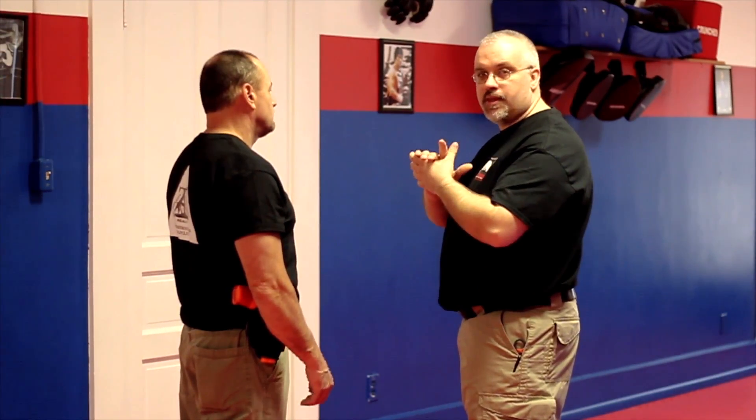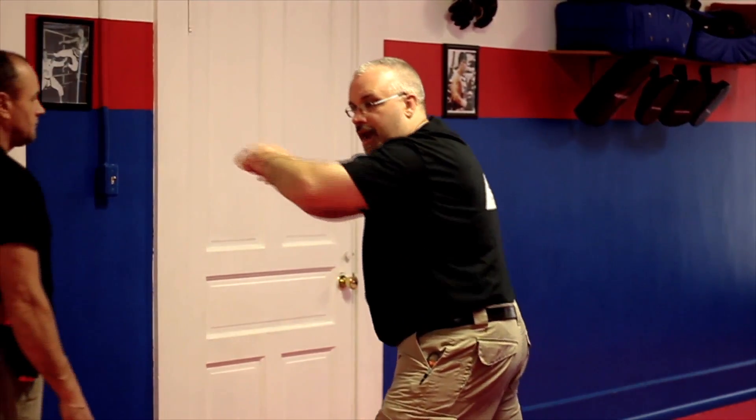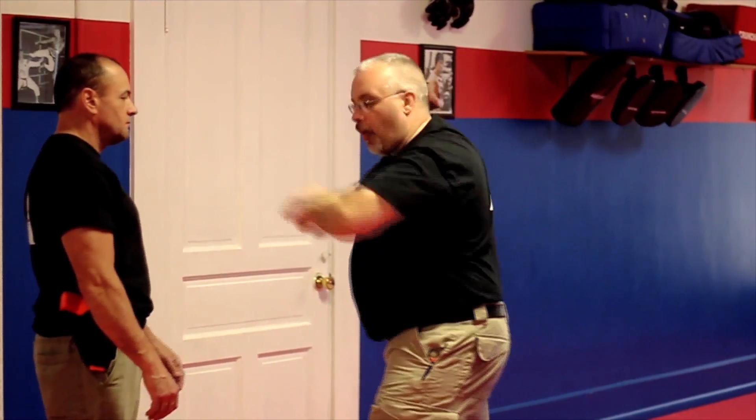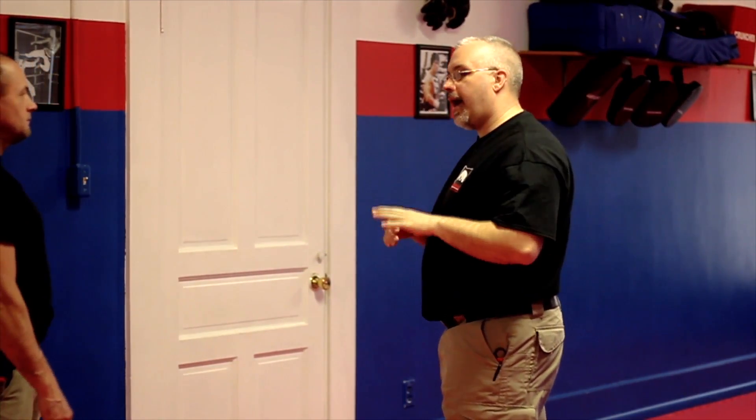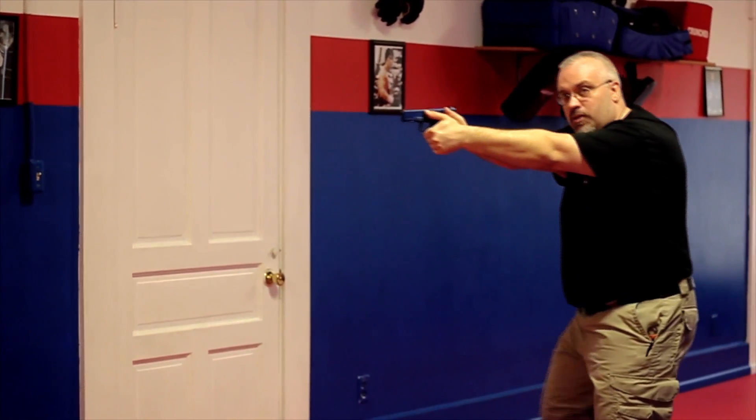From whatever position I happen to be in — maybe I'm talking here, in some natural hand position — right from here I can strike and drive through. I'm going to explode into that. It will actually look like this: boom, in and out. So as I'm talking to the person and they've got my space and he comes in, I slam him back, and now I'm able to access.